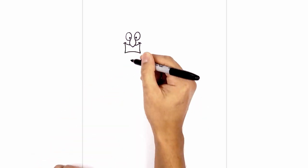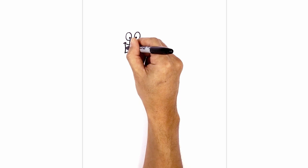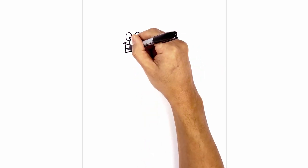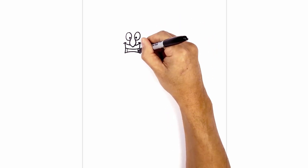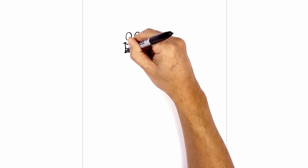Now let's separate the teeth. In the middle here I'm going to draw a curve from left to right, coming down and then back up. On the left side I'm just going to draw a straight line coming down, and we'll do the same thing on the right. Now we're going to fill the areas in black.